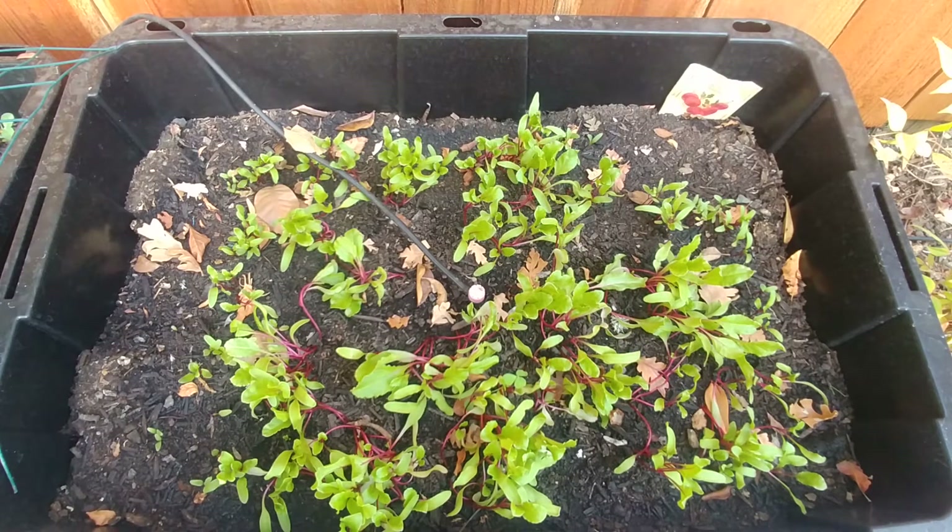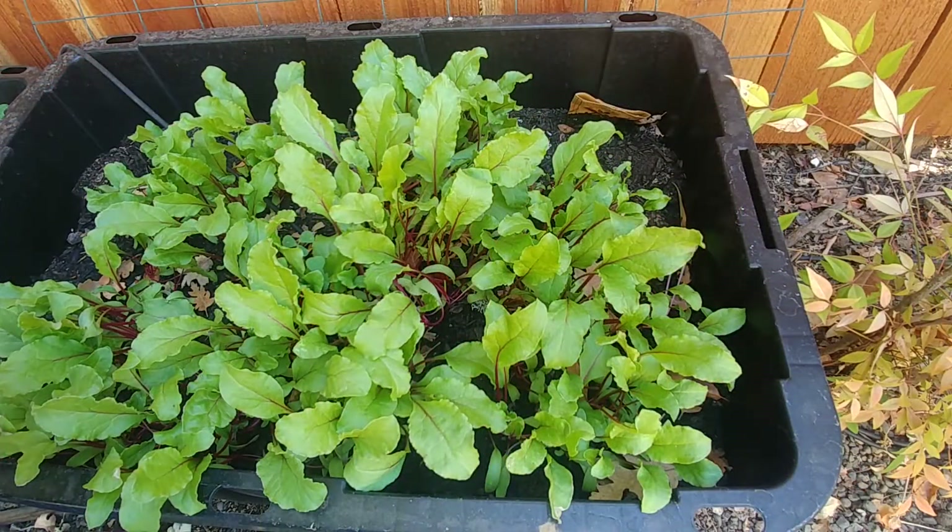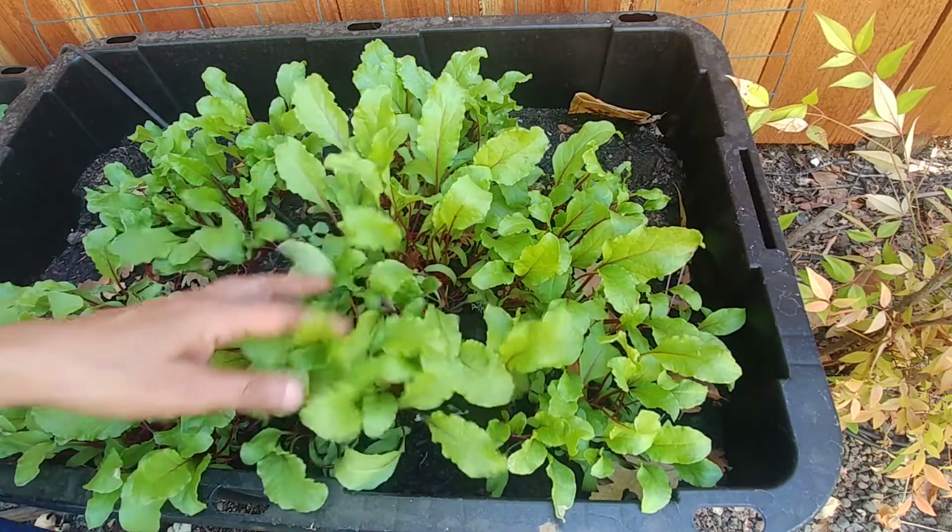Just make sure that the plants get a lot of water because they have a lot of leaves so they require a lot of water and a lot of sun. It's been a few more weeks and our beetroots are growing very nicely and they've become really big.